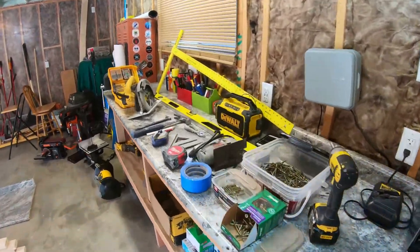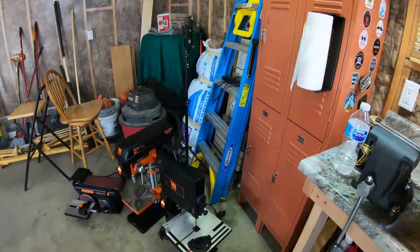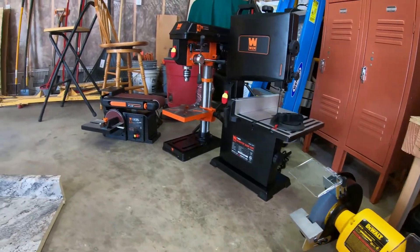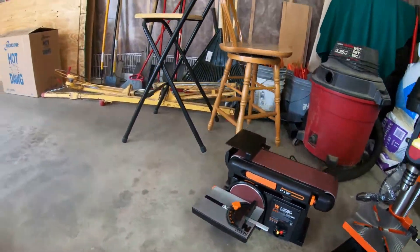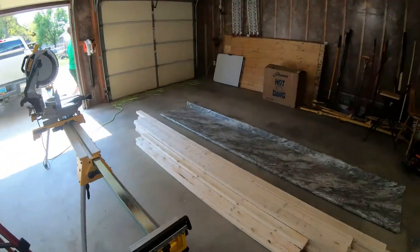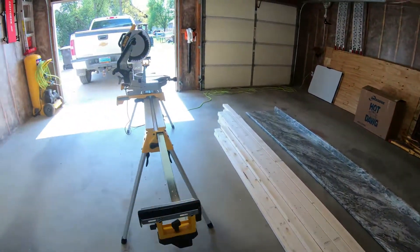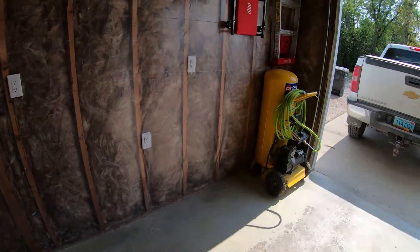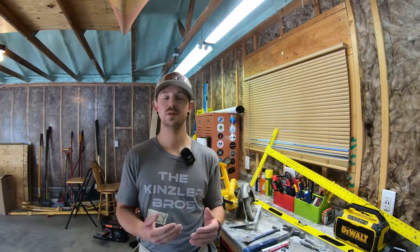If you own a garage or a shop, we all know that you never have enough space to do your work or to store all of your tools and everything else that you own. So we need more workbenches, more space to do our work. We got the lumber right here, we got the new tabletop, and we're going to be putting it right against this wall with all these brand new outlets that were just wired in specifically for the bench. Welcome to the Kinsla Bros DIY.